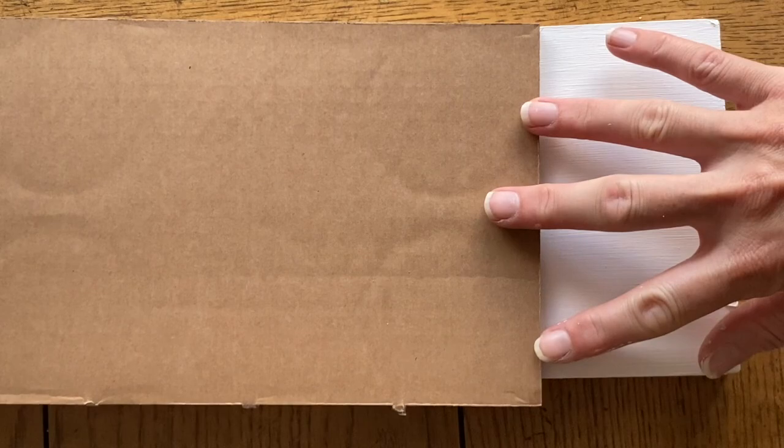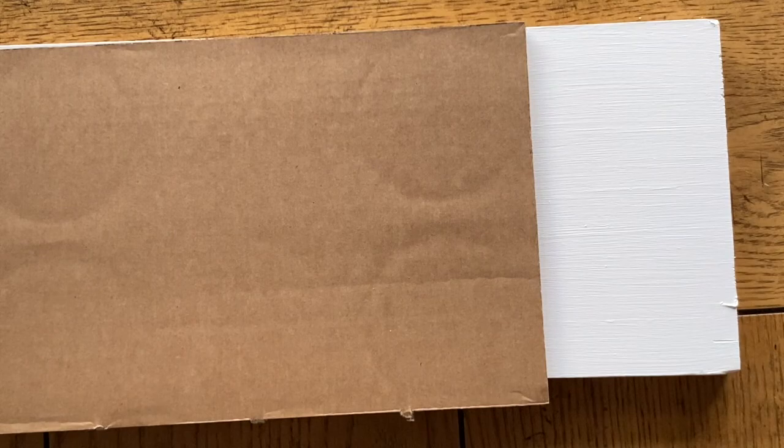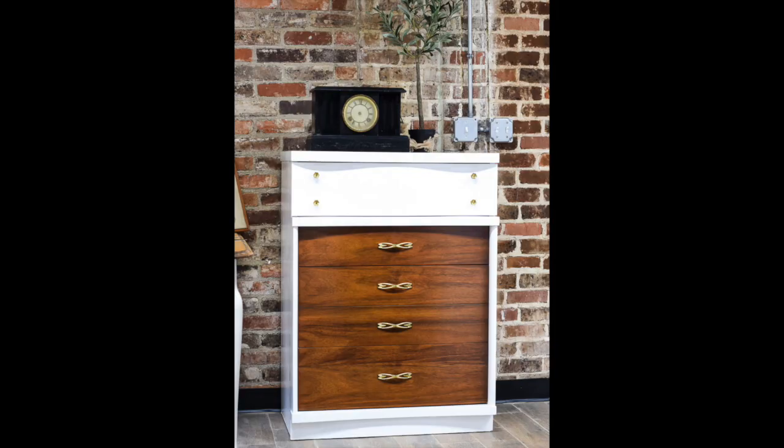I've done my best to be in natural light — just light coming in through my window. The first white we're going to look at is Fusion Mineral Paint Picket Fence. Picket Fence is the absolute brightest white of the white collection. It is almost a pure white, so if you want snow-bright, hospital white, then Picket Fence is going to be the one you want.